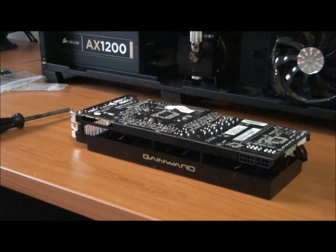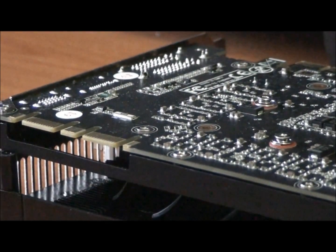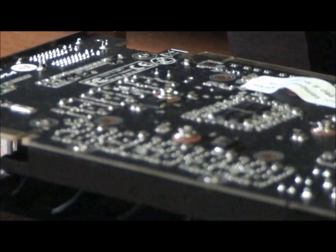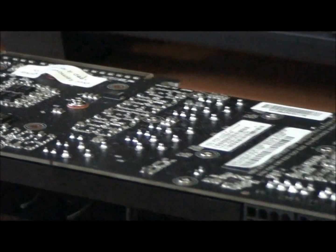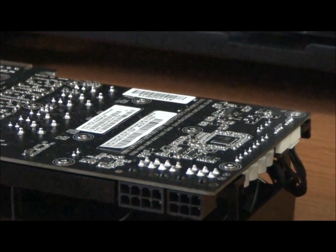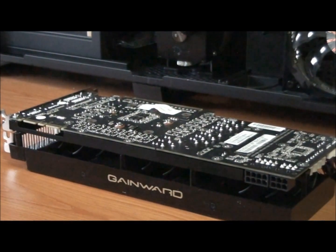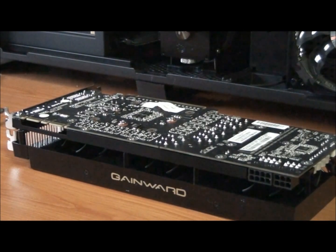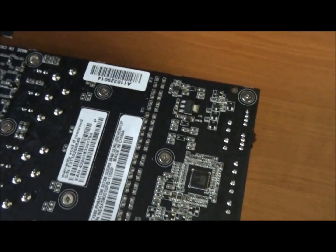First of all, it's just a matter of undoing all the screws from the back of the PCB that you can see here — you can just see a couple of the screws there, and all of those, or most of them, have to come out. It's a very good idea to follow the instruction manual, even for experienced people who have done this a lot of times. I still follow the instruction manual closely, because there are some little details which might be different for each card. I'll just remove all these screws and be back in a second.